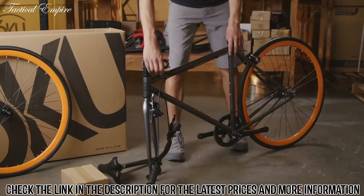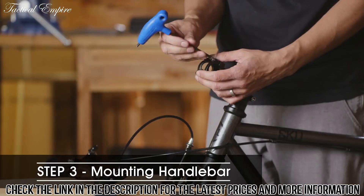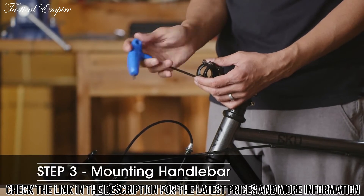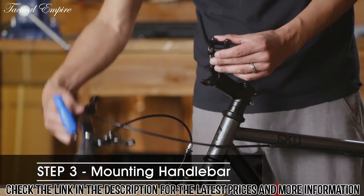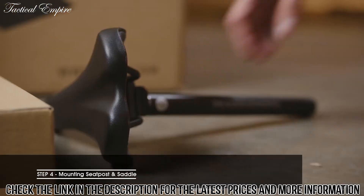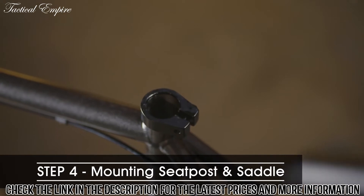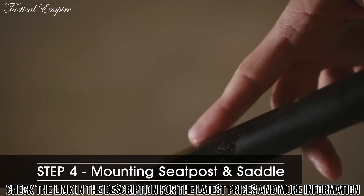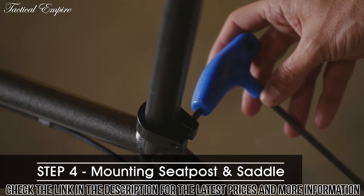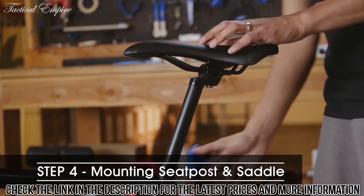Now you can mount the bike on the edge of the box while you work on it. Remove your stem faceplate using a 4mm hex wrench and mount your handlebars, but don't tighten it down too much yet — you'll have to adjust them later. While installing your seat post, make sure you add some grease where it will be inserted and on the seat post itself. Loosen the seat post clamp with a 5mm hex wrench, then insert the seat post, adjust it to your preferred height, and tighten securely.